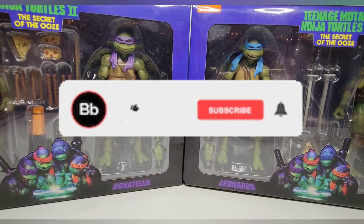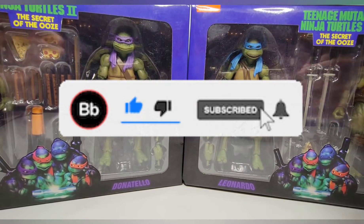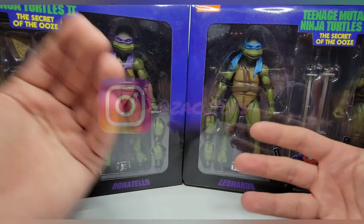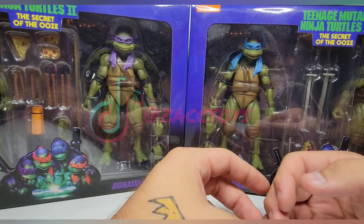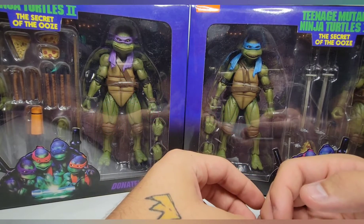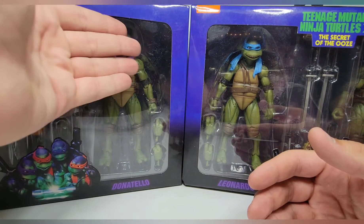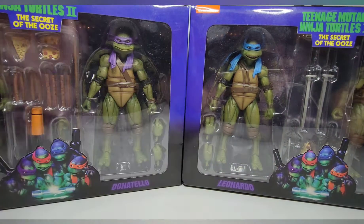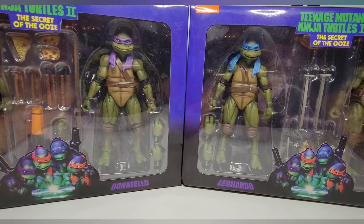What's up guys, we're back again with yet another review. Today we're going to be taking a look at something I didn't think I was going to pick up, but I got roped in because it's NECA. We're taking a look at the brand new Teenage Mutant Ninja Turtles 2: The Secret of the Ooze versions — NECA's two-packs exclusive to Walmart: Michelangelo and Donatello, and Leonardo and Raphael.